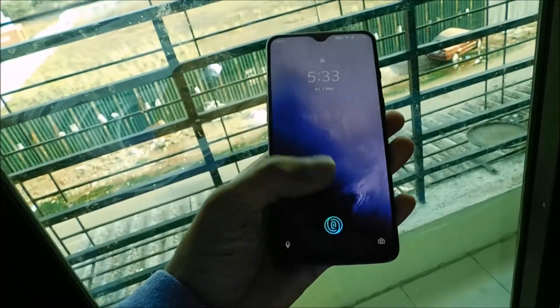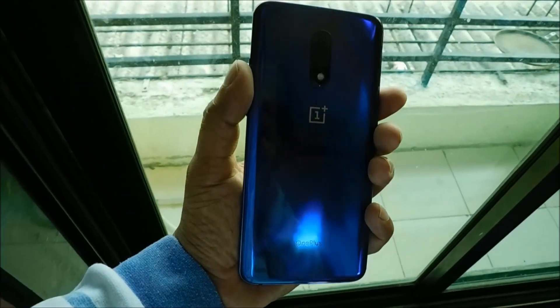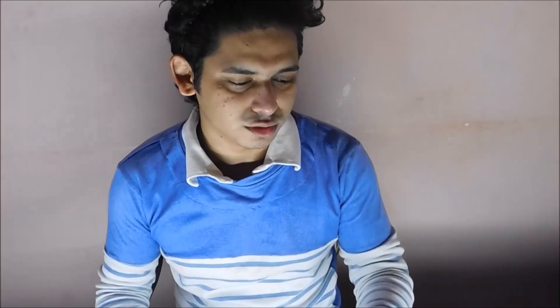There you go - recovery mode on the OnePlus 7. In the OnePlus 3 it was a totally different procedure to go into recovery mode or bootloader, but on the OnePlus 7 this is how you do it. That was pretty much it guys, hope this video helped you. Thanks for watching and I'll see you in the next one.